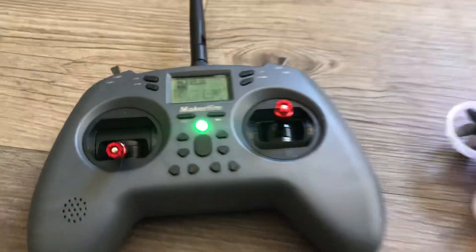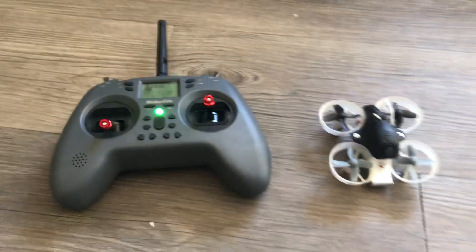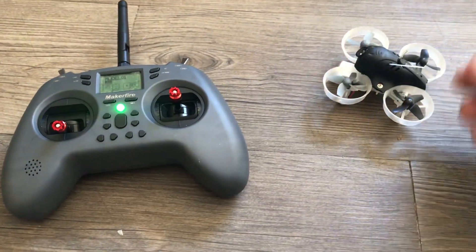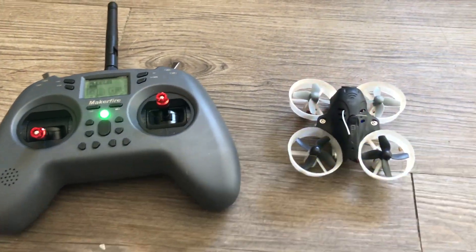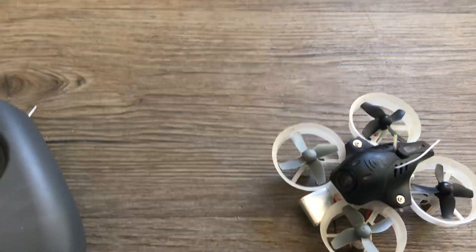Jay Drone here. Really quick binding video — this is going to be extremely quick. I'm going to show you how simple it is to bind. Whatever you're binding, you're going to want the power on before you go into it. You're going to need to know the protocol. This is an older B-whoop.